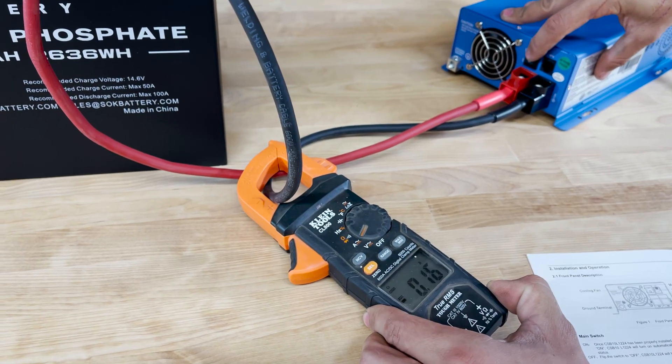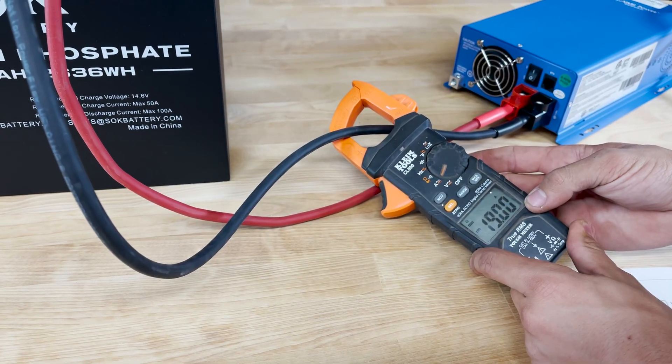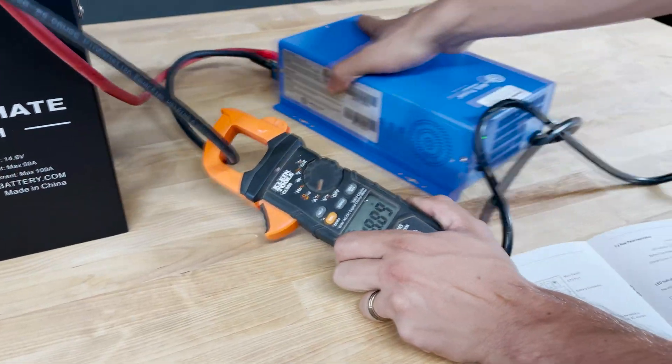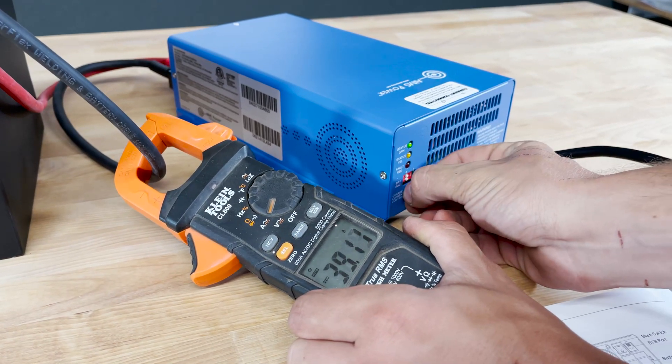When I flip the power switch here on the charger it'll turn on, and after just a second we can see there's 20 amps of current flowing. Now I can spin this charger around and dial up this current knob until I read close to 50 amps on the meter.